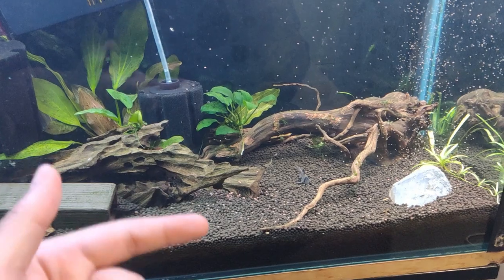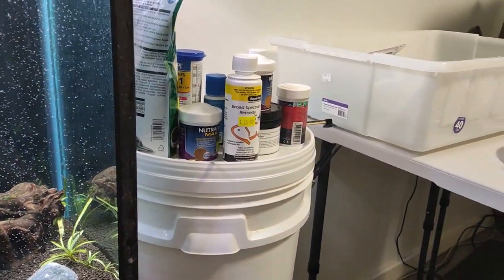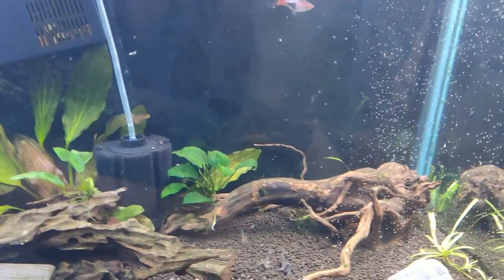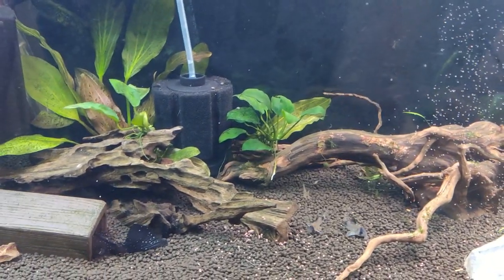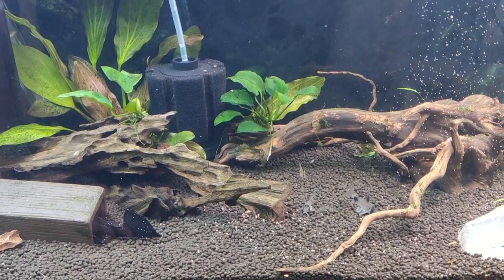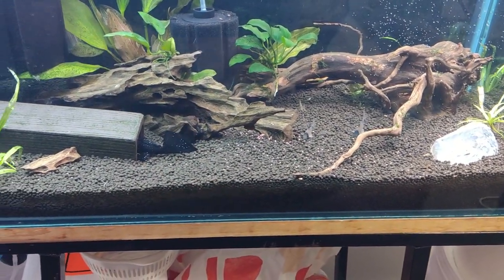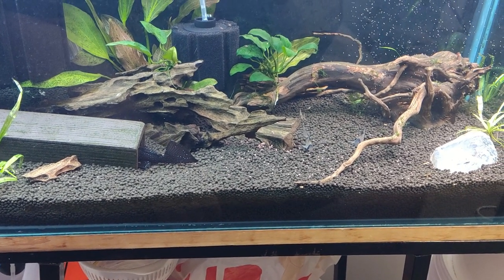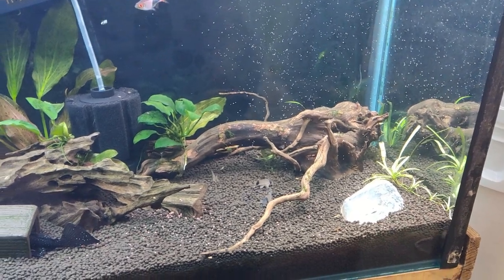If you remember my last project, it was to start up this tank, and the sponge filter has been running for about two weeks now, which means it's ready to go. I've had some other priorities so I'm going to delay it — maybe I'll make another video on setting it up. Right now everything is fine and I'm doing well. Hope you're doing well too. Bye!